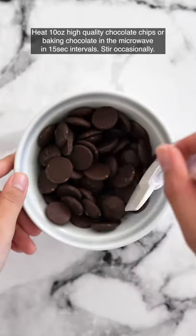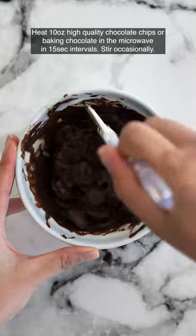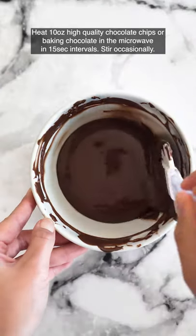Heat some high quality chocolate chips or baking chocolate in the microwave for 15 second intervals, stirring occasionally. Try not to overheat.